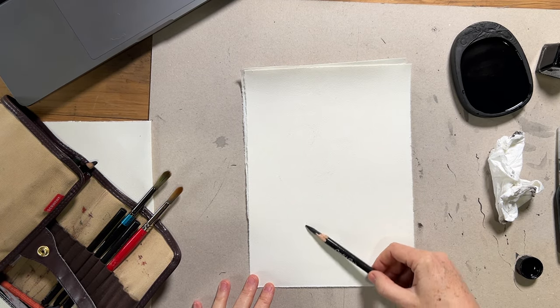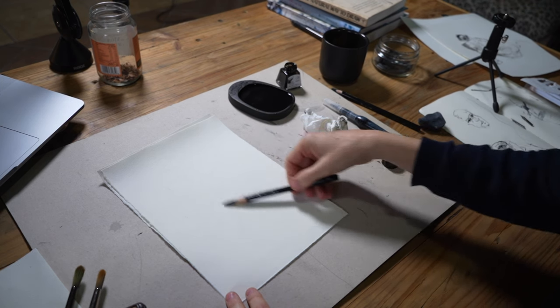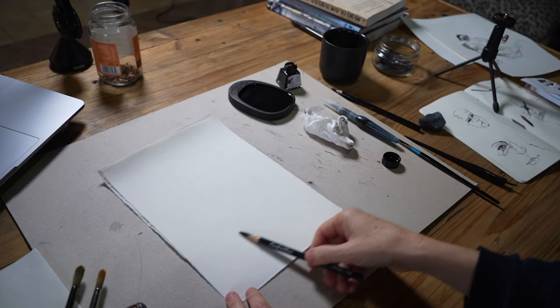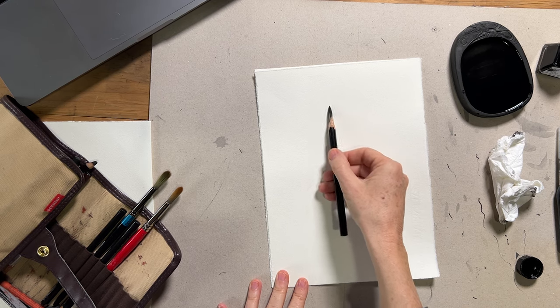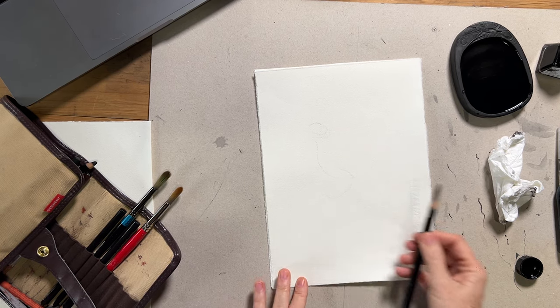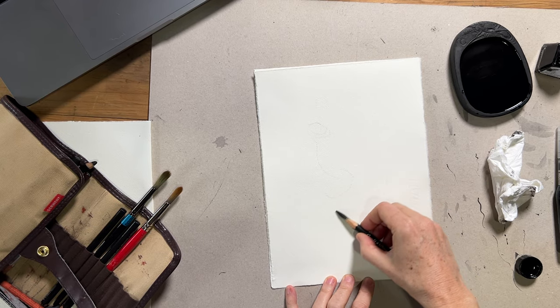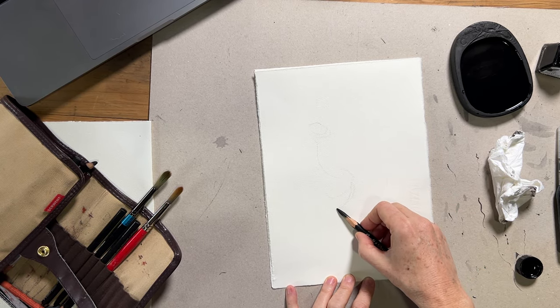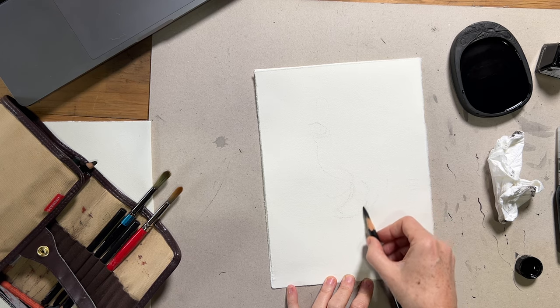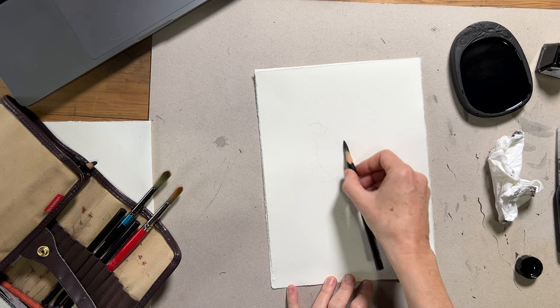When starting the drawing, the first thing I did was lightly map out the figure with a charcoal pencil. This is a really light gesture on the page — just about finding the figure, making sure the proportions are correct and that the scale was right so the whole figure would fit on the page. These lines are really light; they'll hardly be seen in the end drawing. It's just a very rough guide.